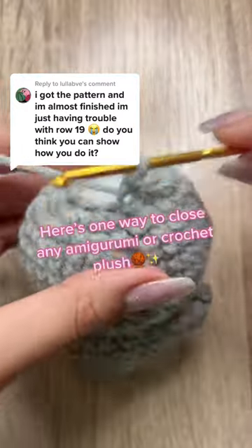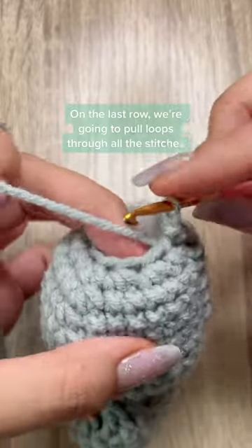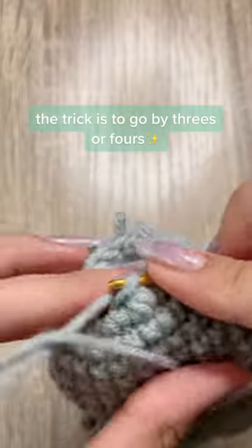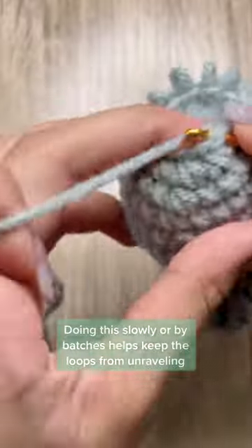Here's one way to close any amigurumi or crochet plush. On the last row, we're going to pull loops through all the stitches. The trick is to go by threes or fours. Doing this slowly or by batches helps keep the loops from unraveling.